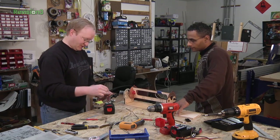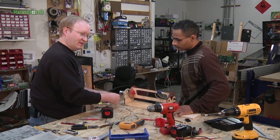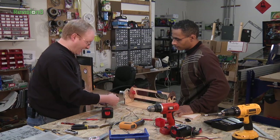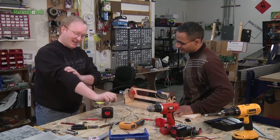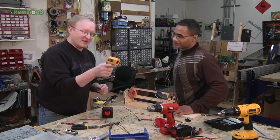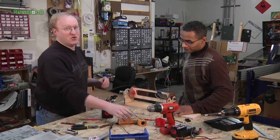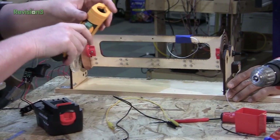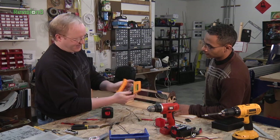I always burn myself — it's like, oh, I should see if that's hot or not, and I just stick my hands right in there. I've got this nice Fluke IR thermometer. Oh look, that drill is 70 degrees. It even has a setting — you can go from Fahrenheit to Celsius in case you travel.